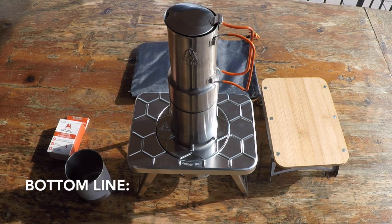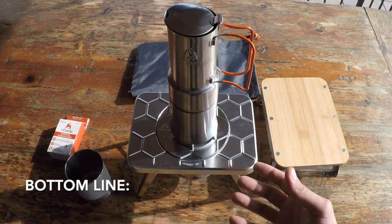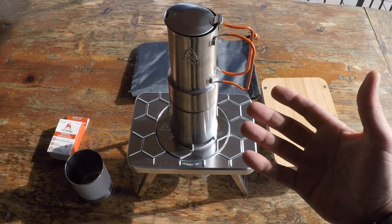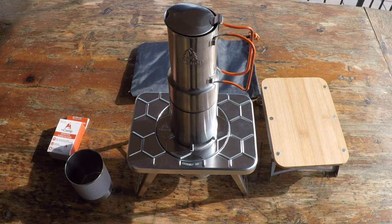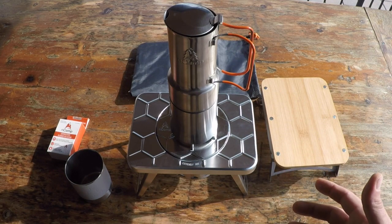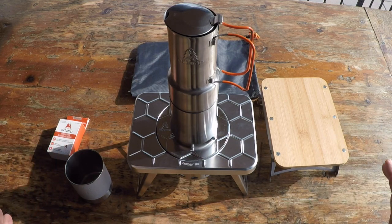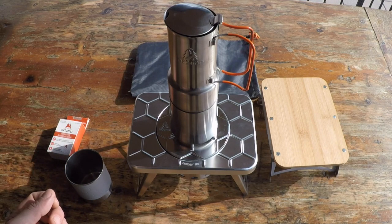Bottom line: if you're in the market for a low-profile wood-burning stove and want to bundle it up with an espresso maker, definitely take a good look at this kitchen bundle by N-Camp. I'm impressed — I enjoy using each component individually for other applications within my gear, but putting it all together is one simple solution that is low profile, relatively lightweight, and seems built to last. This is Helder — I hope you found this review helpful.